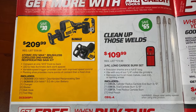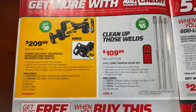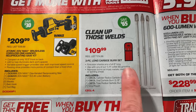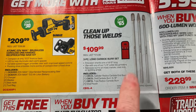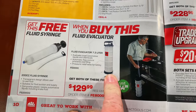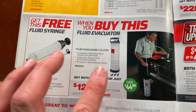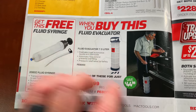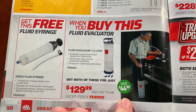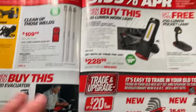They have the DeWalt 20-volt reciprocating saw at $209.99 — you save 30 bucks. The long carbide burr bits three-piece set is $109.99; you save $65 on those and it comes in a nice little carrying case. When you buy the fluid evacuator, you get the 200cc fluid syringe for free. The whole kit is $129.99 and you save $44.99 — pretty good deal if you're looking for the Modivac style extractor.